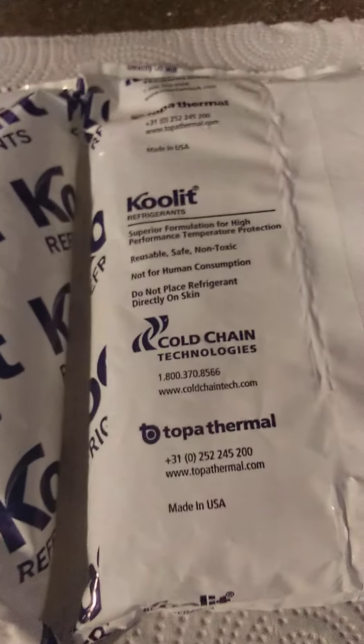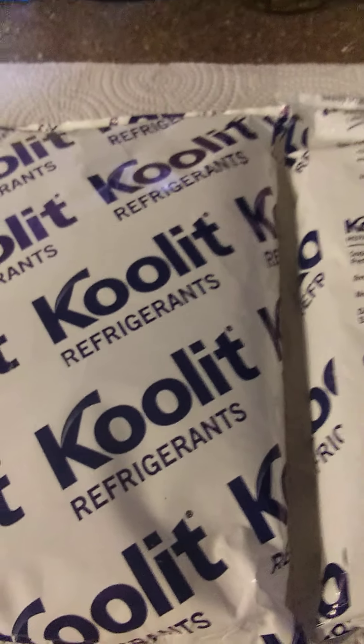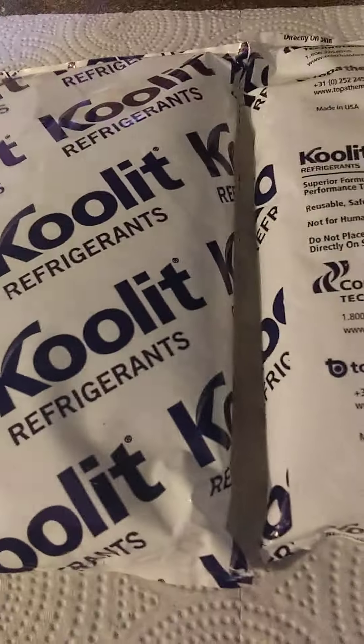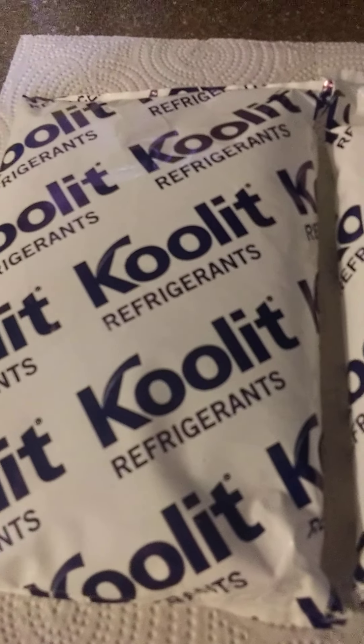I did get some that leaked. I let them thaw to see if any of them were going to leak, and a couple of them did. When they're frozen, you know, they throw them in there and sometimes it tears the package. But I have used all kinds of ice packs.